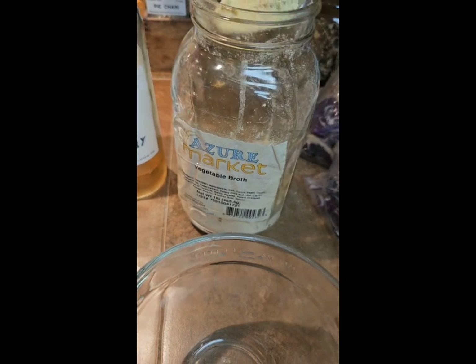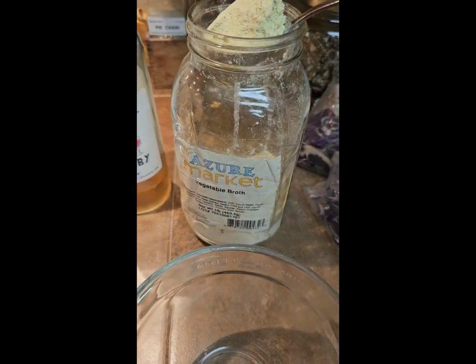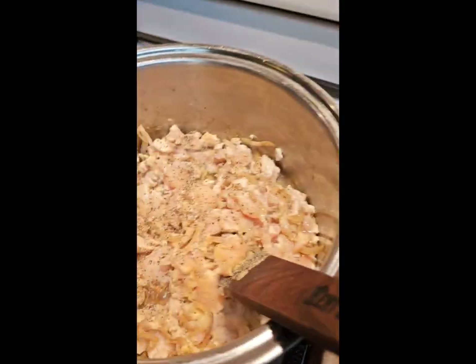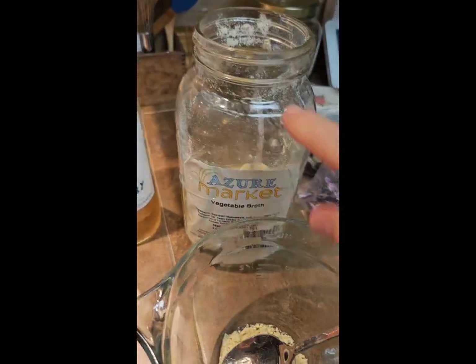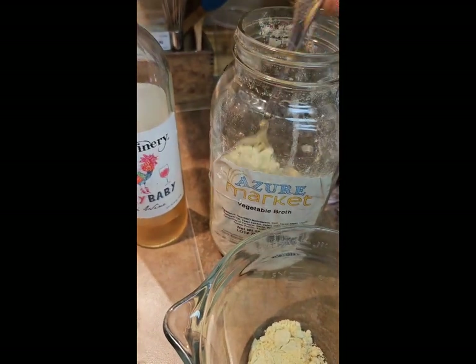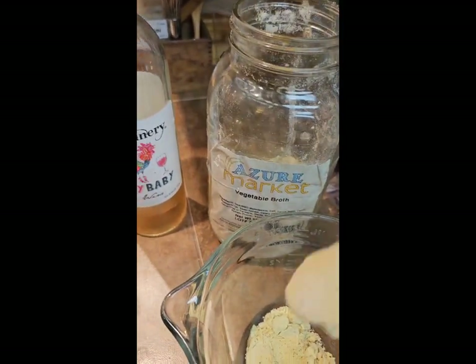I've got Azure Standard's vegetable broth. They have beef, chicken, and vegetable — and I chose vegetable even though I'm doing a chicken dinner because I love their vegetable broth. It's got kind of a sweetness to it, and I like my soups a little on the sweet side. Plus it adds more vegetable influence to the soup. I did about two heaping tablespoons of that in there.